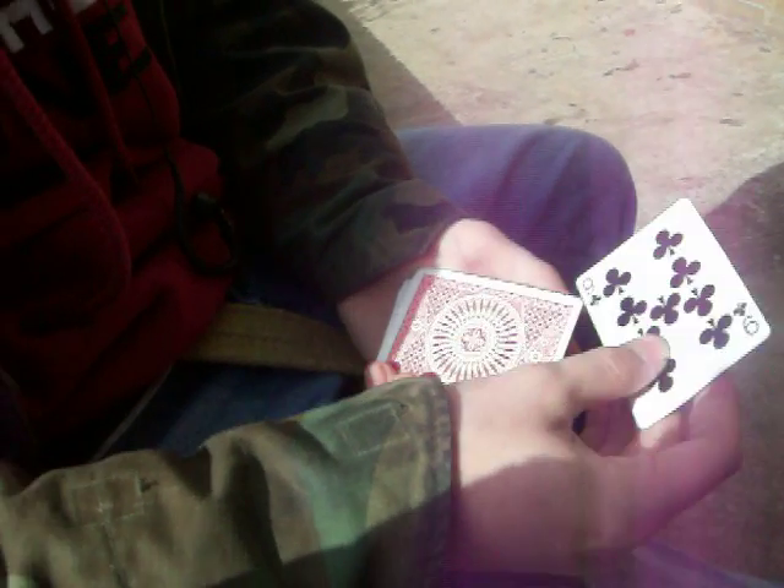If I just take the Time Machine, stick it in the middle, and turn back time — five, ten, fifteen seconds — we find that your card is back in the center, and the Time Machine is back on top.